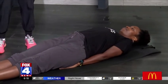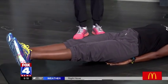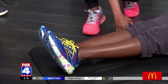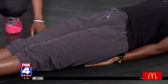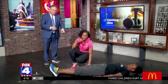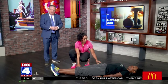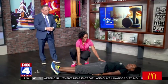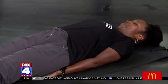The first one is a mini leg raise. Notice her hands are underneath her glutes. She's coming up slightly on her legs, and this is working your lower abs. Why does she have her hands underneath her backside? It's basically to take the pressure off your lower back.